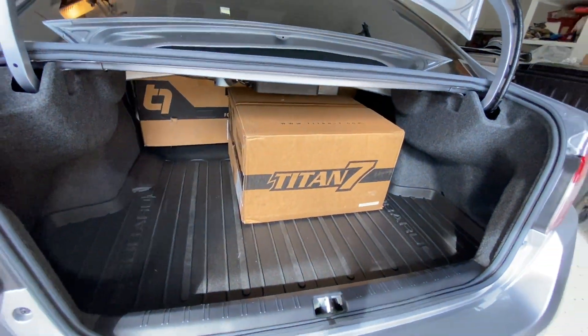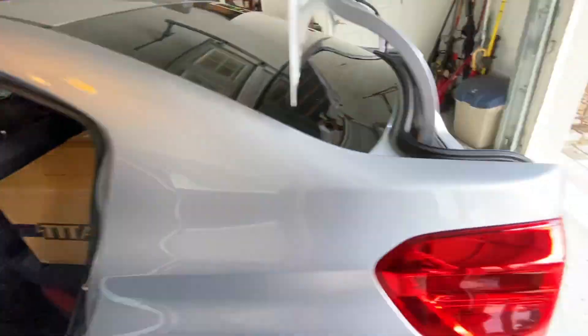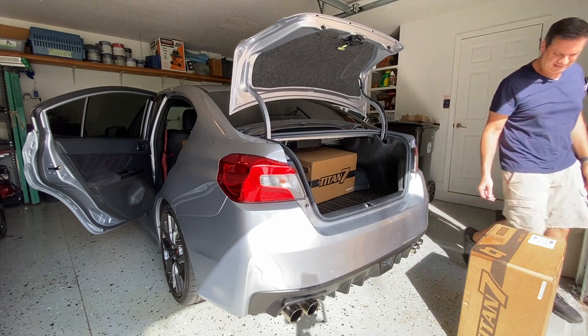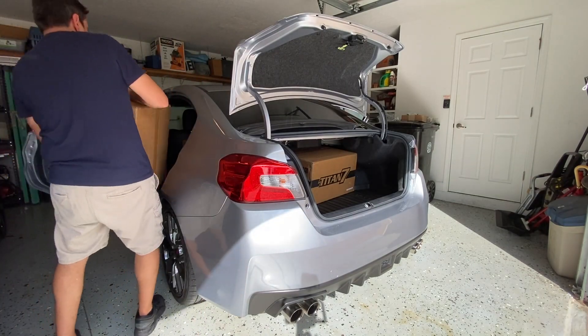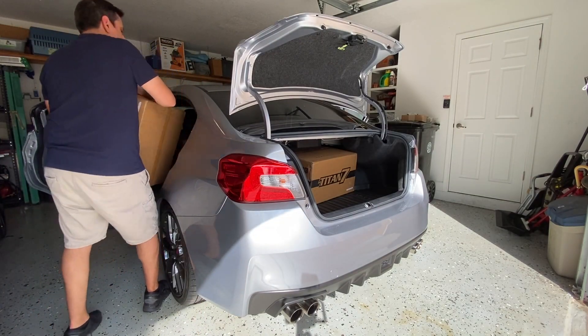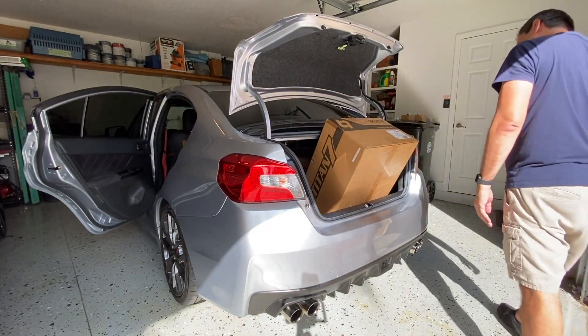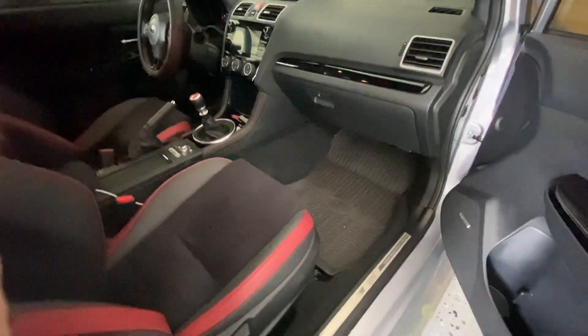I was able to fit three boxes in the car — two on the back seats but only one in the trunk. I tried to fit the last box above one of the boxes on the back seats but that wouldn't work, and putting it in the trunk wasn't going to fit either.